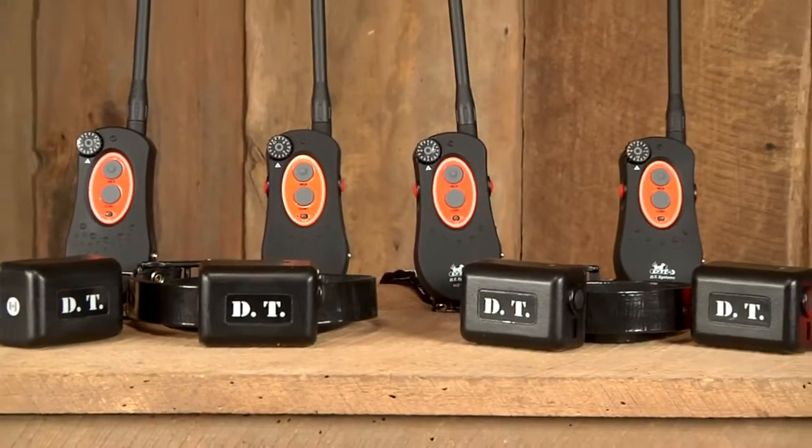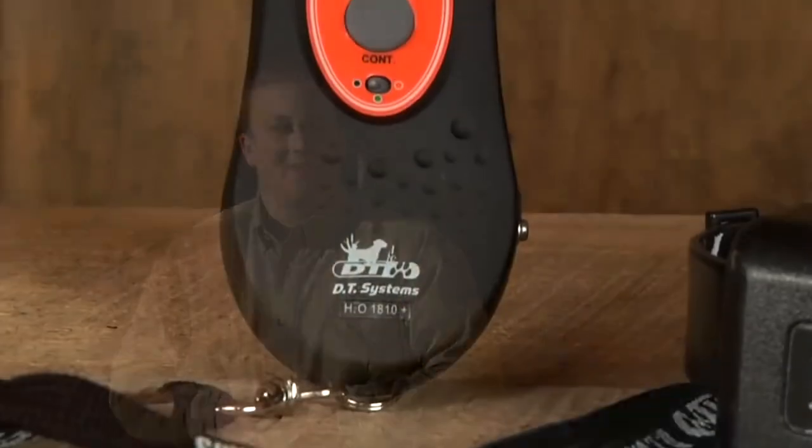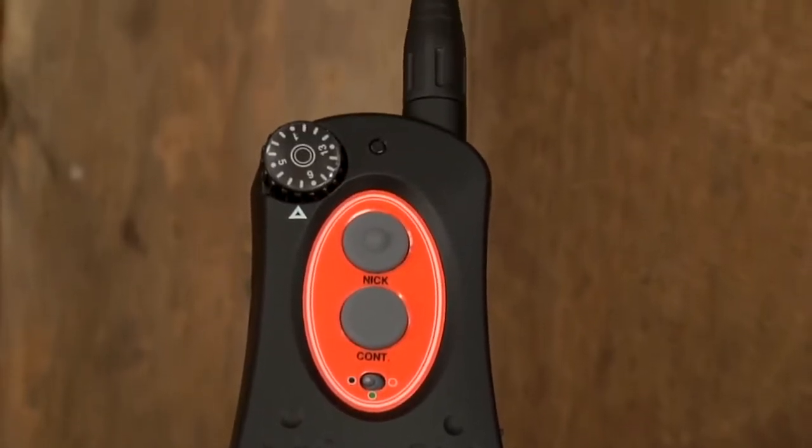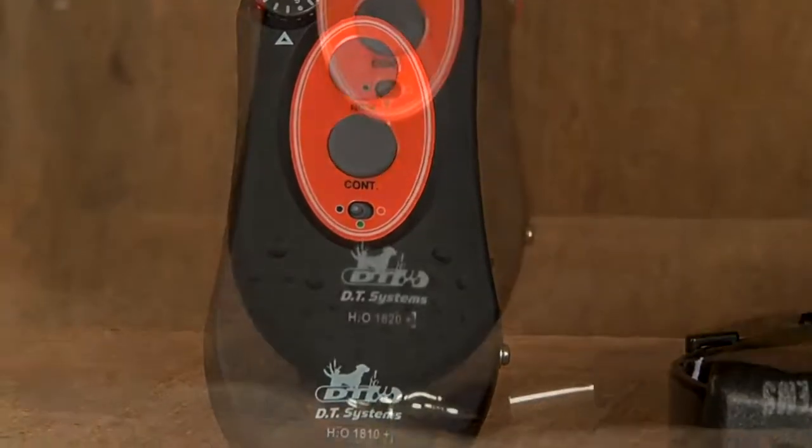The H2O 1800 Plus series E collars come in four different models with a variety of features to fit your various hunting needs. The H2O 1810 Plus features nick and continuous stimulation, allowing you to have a wide range of stimulation options.